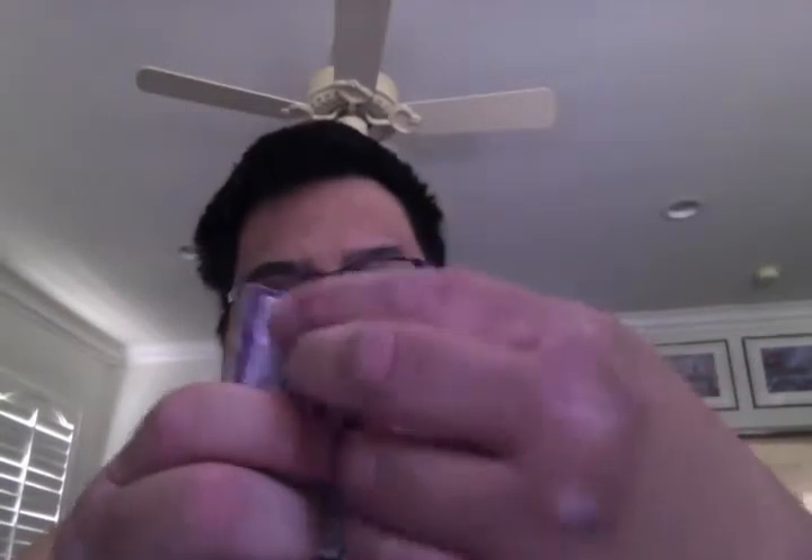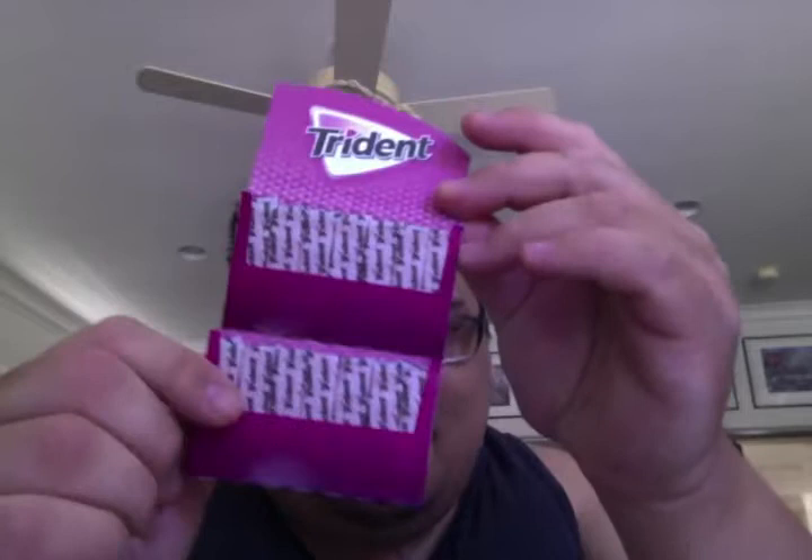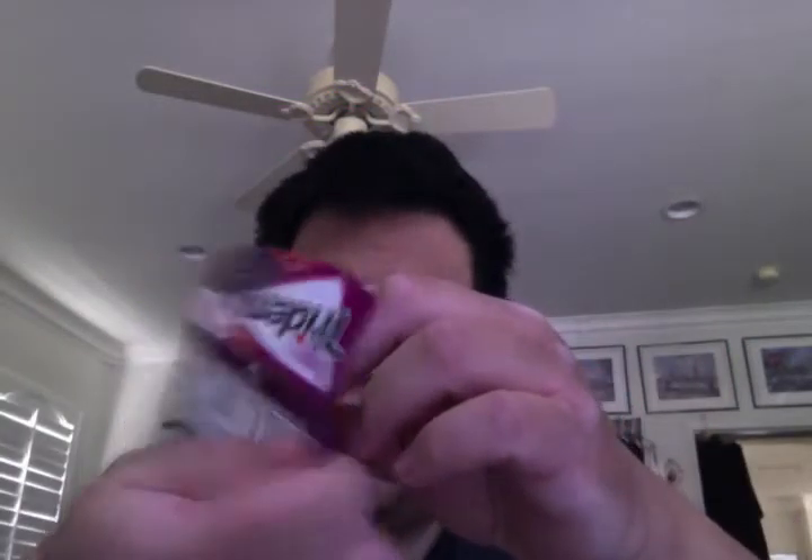Okay, so let's open this bad boy up. You open it with that little insert — it's usually in the back. There we go. You open it like so; it's like an envelope. Comes with 14 sticks.